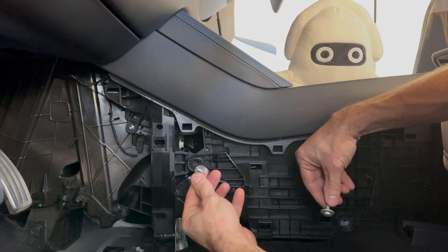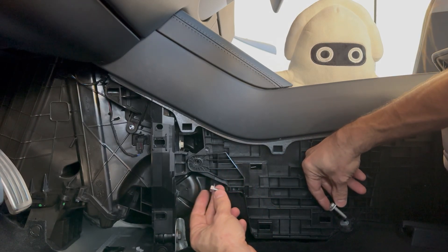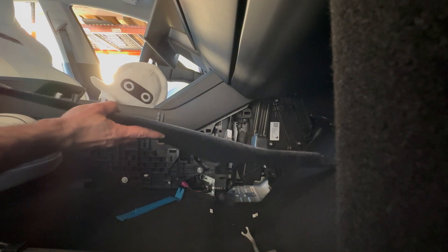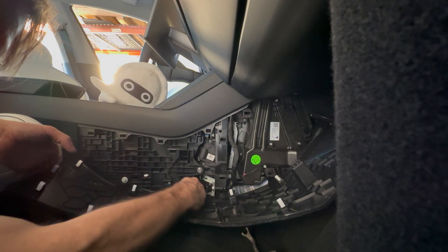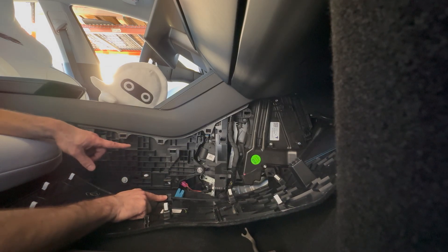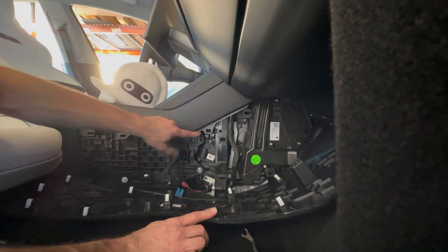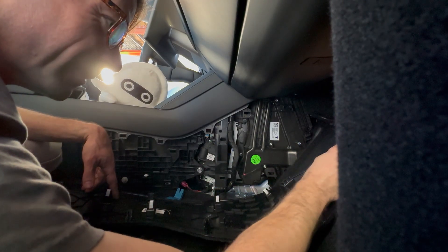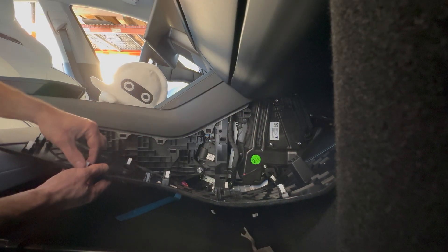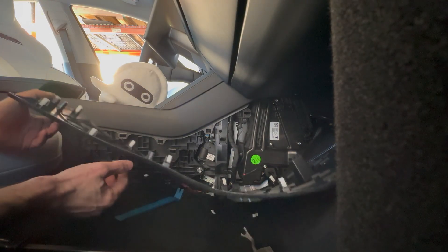This guy kind of looks like a self-tapper, he goes up top, and this guy with the lighter color goes on the bottom. Both are 10 millimeter. This bottom one right here goes in that hole. These top guys right here — this one and this one — those are beasts, and then this is like a female slot, but pulls back just like the opposite side, everything with the white clip.